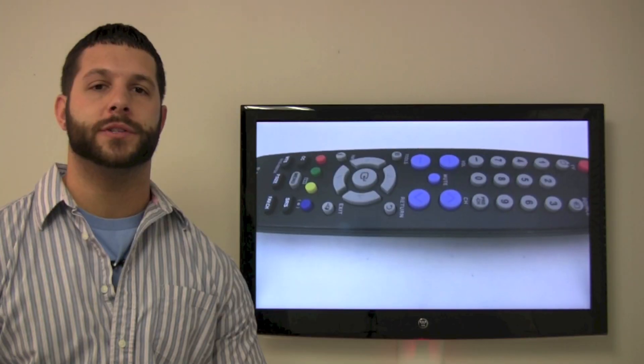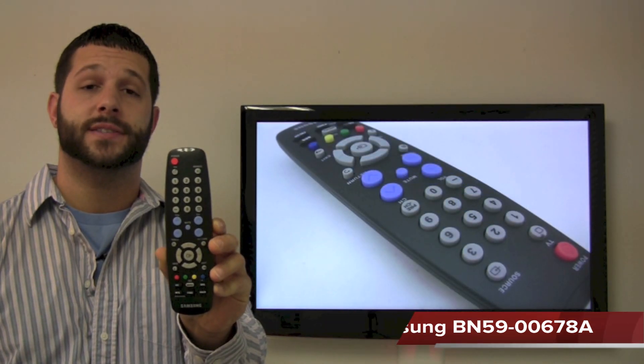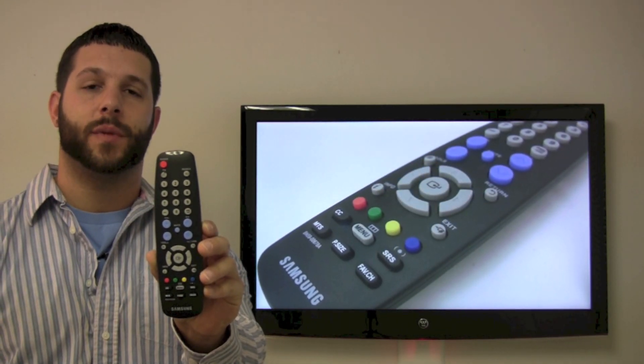Hey everyone, Timothy from ReplacementRemotes.com. Today I'm going to talk about the Samsung TV remote control. It is the BN59-00678A remote control, and I've supplied the link below to purchase this remote control. It also has the model numbers listed.